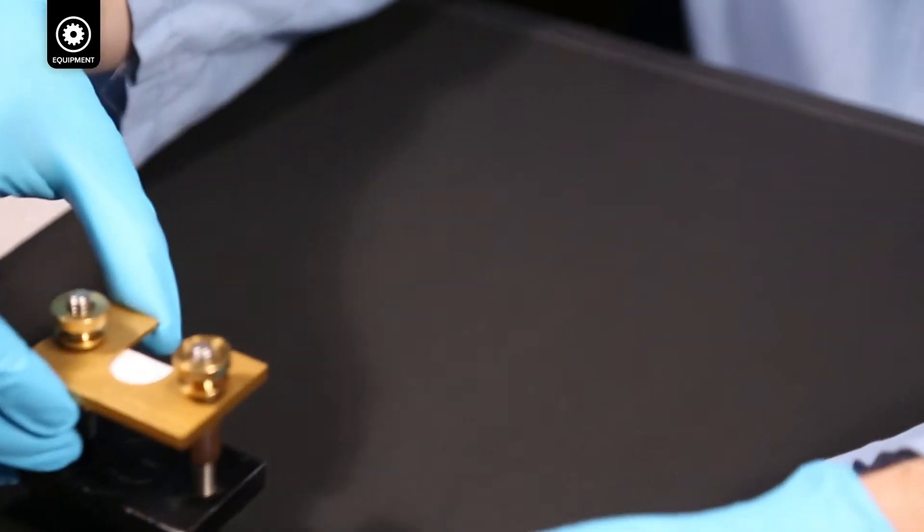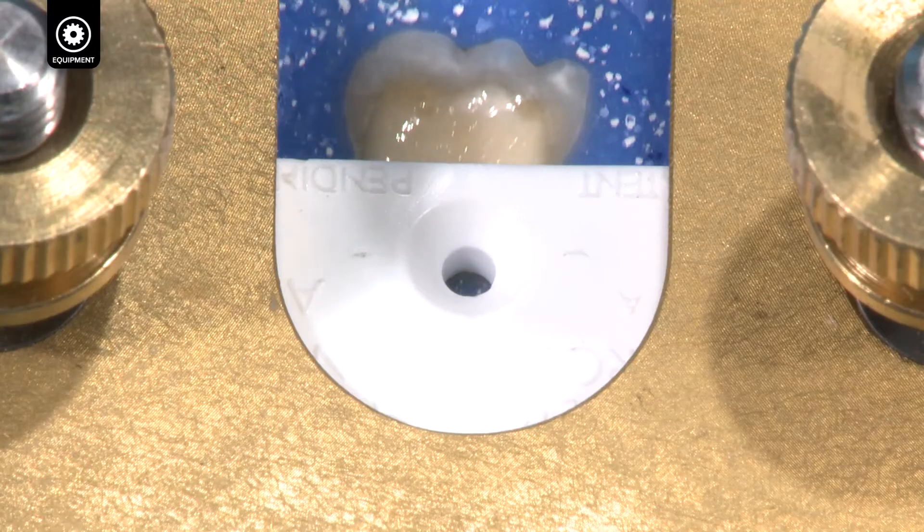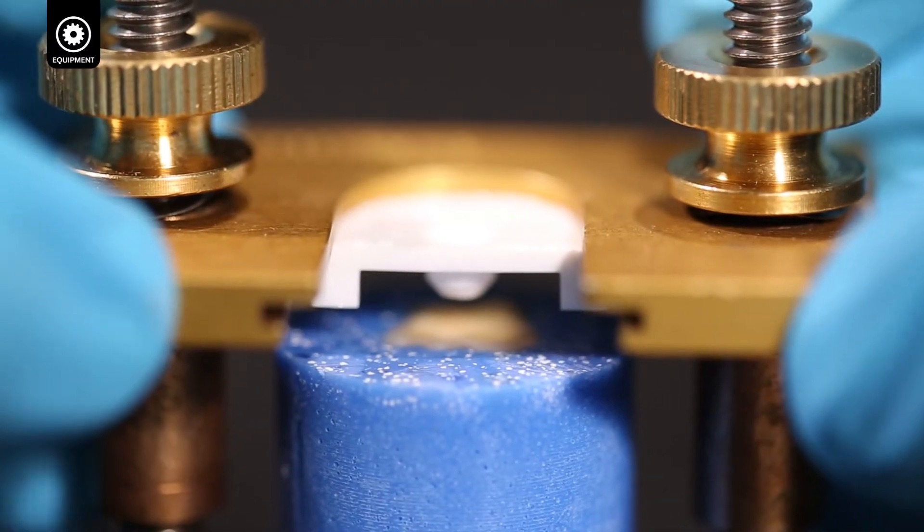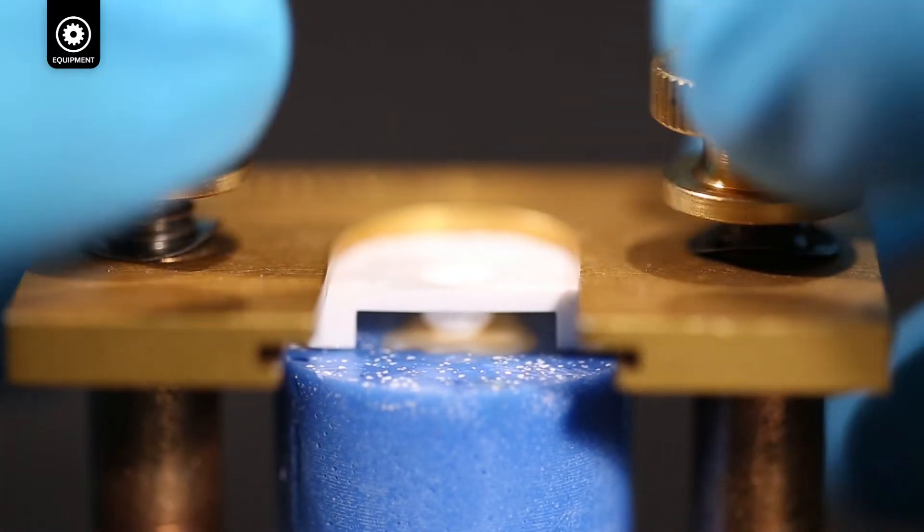Place the specimen into the bonding clamp, with the mold centered directly over the dentin of the tooth. Gently tighten the thumb nuts until they lightly press onto the springs.